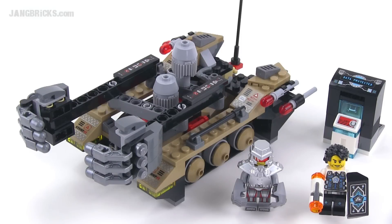Hey everybody, it's Jang here from jangbricks.com with a look at another LEGO Ultra Agent set from summer 2014. This is the Tremor Track Infiltration set. It comes with 241 pieces.